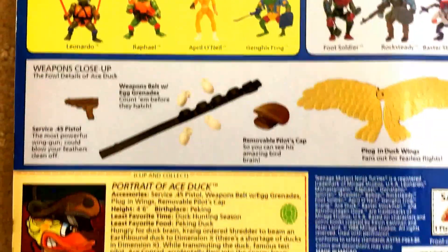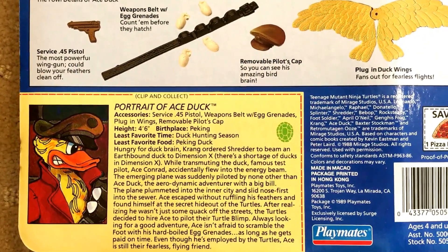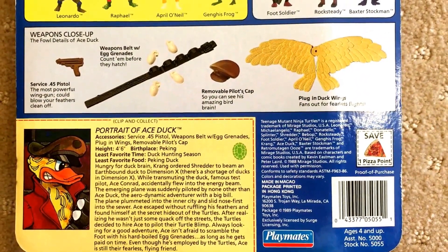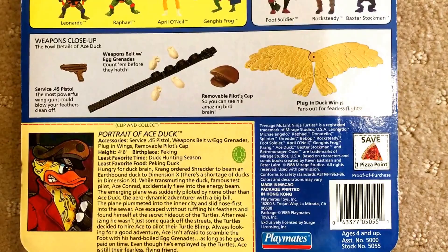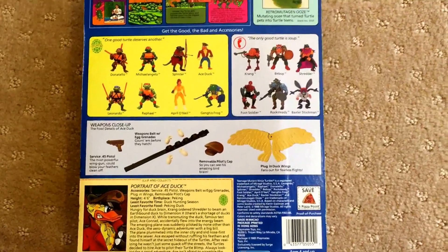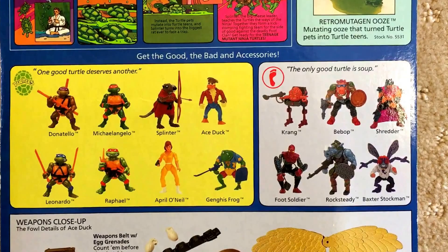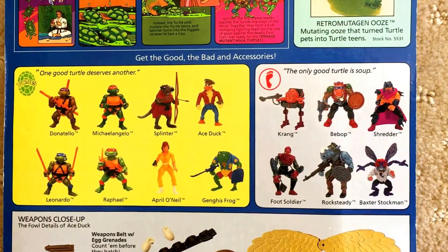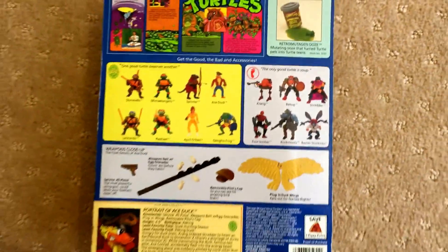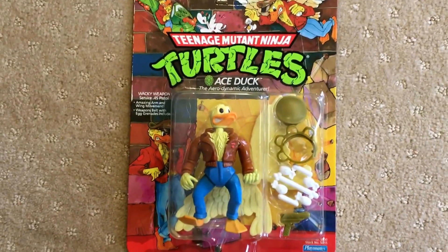Now the interesting thing about Ace Duck is that there's a whole crazy bio here about who he is and what he does, but he never actually appears much in the cartoon, the first animated series. The only time he appears in it is when Michelangelo is watching an Ace Duck movie marathon. So it was kind of strange that one of the first figures they released after the first 10 was a very, very minor character that barely even appeared in the show. But there you go — there's my Ace Duck figure, mint on card with hat off.